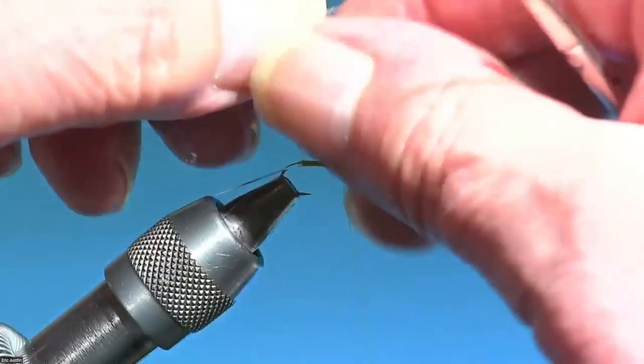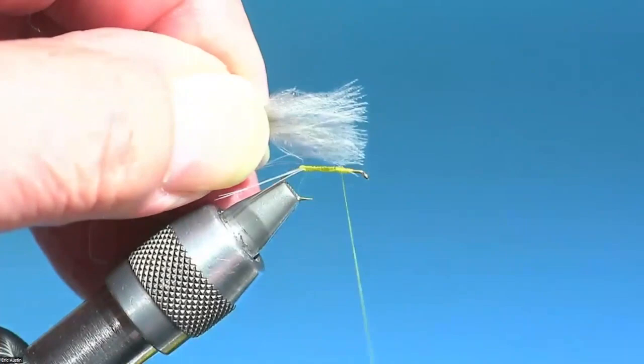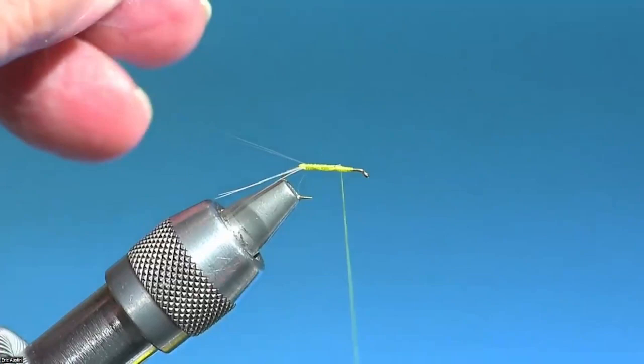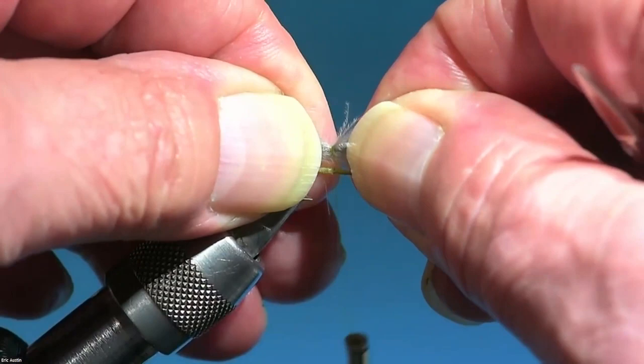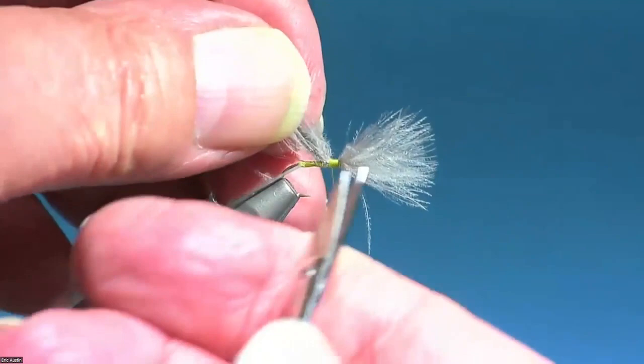I think they treat it with preen oil or something. One of the reasons I developed this fly was I was having trouble seeing the wings on my Swisher-Richards style no-hackle dun — particularly the sidewinder style where the wings aren't as high and weren't as visible. That's one of the reasons I developed this — you can really see these wings.